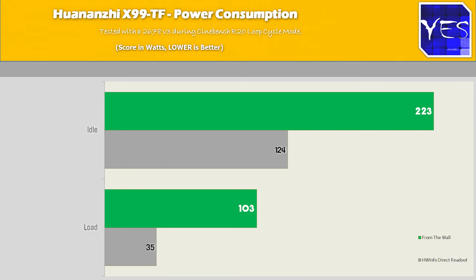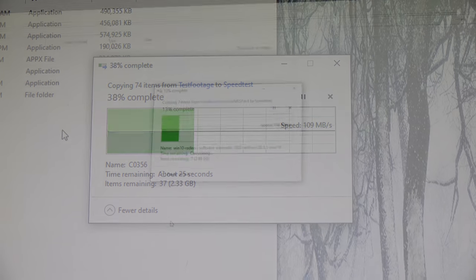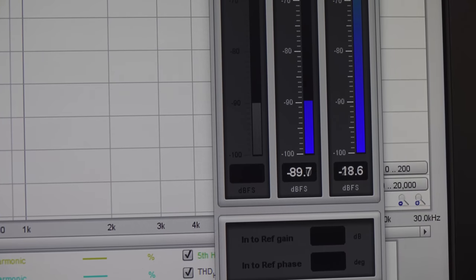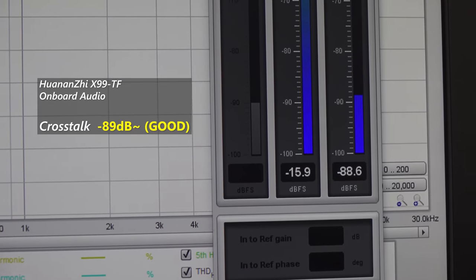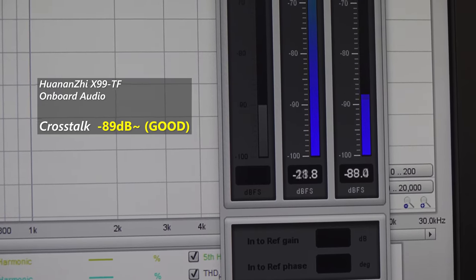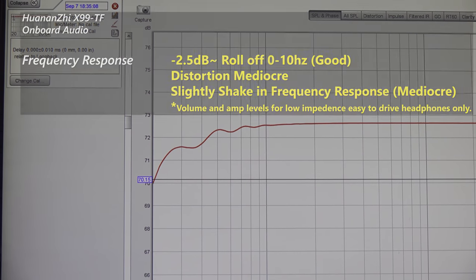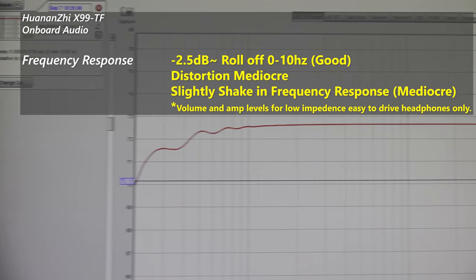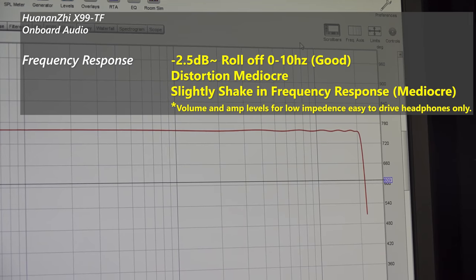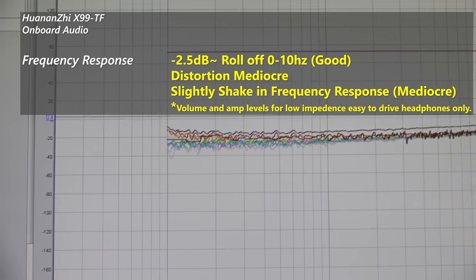Moving through the USB 3 speeds, the M.2 speeds, and the one gigabit per second NIC — all these speeds were fine. The onboard audio was surprisingly decent for a board of this price: crosstalk was minus 89 decibels at full volume, and the zero-to-10 Hz range had a 2.5 decibel roll-off. On the main frequency response curve it was slightly shaky, so not the best onboard audio I've seen, but certainly far from the worst. Distortion levels pretty much mirrored the frequency response curve, with lower-level frequencies having the most distortion.